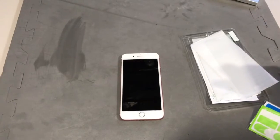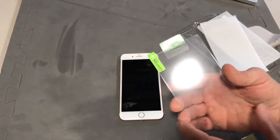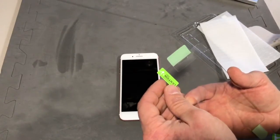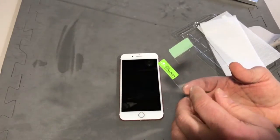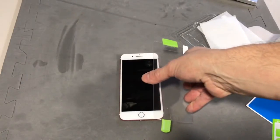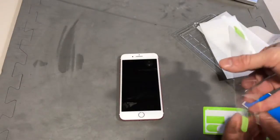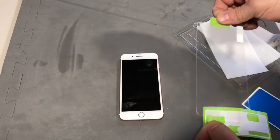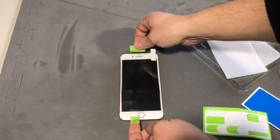On the protective screen there'll be one side that's adhesive, and there should be a tab that says step one. When you pull this off it's going to expose the adhesive side — that's the part you want to put down on your phone. The tabs that came with my kit are meant to attach to the other side so that you don't touch the adhesive part underneath and get fingerprints all over it.